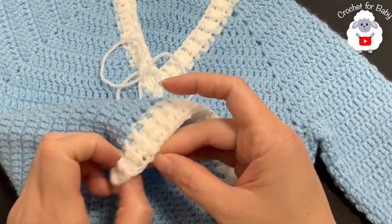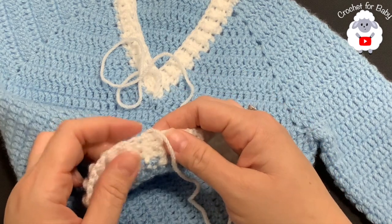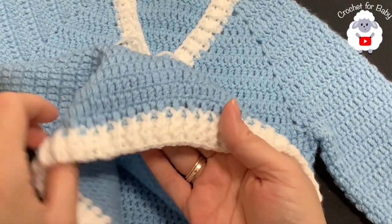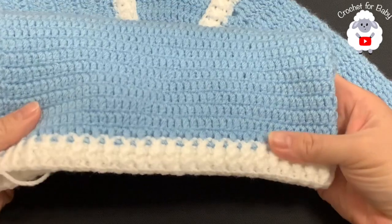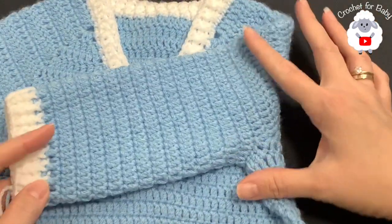I only did three rows here at the end. I just joined to the beginning with a slip stitch, cut my yarn, and passed it through that last loop. If you want to make this part wider you can continue and add more rows. This is what it looks like so far. Now what we're going to do next is add sleeves.